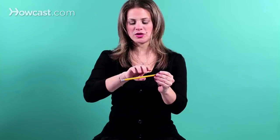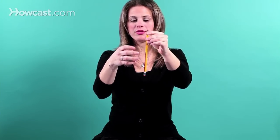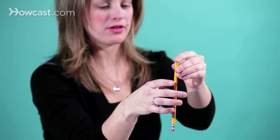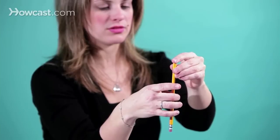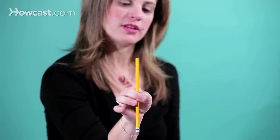You take a pencil, and you pretend you're holding a cup, and you put the thumb and the middle finger around right across from each other, like so.